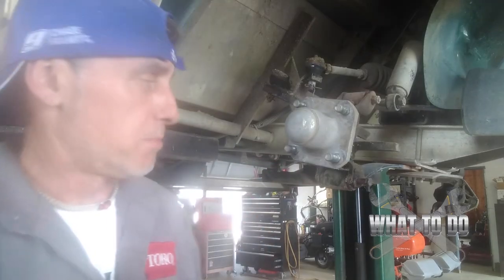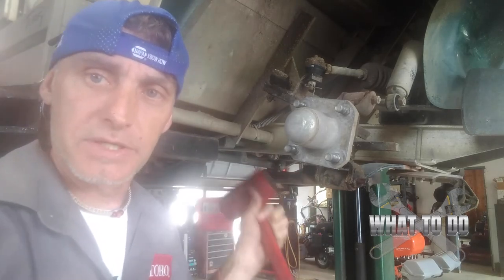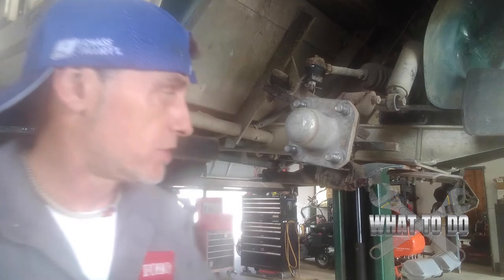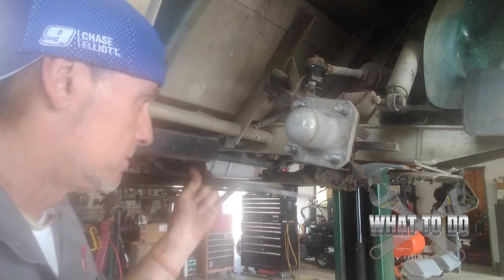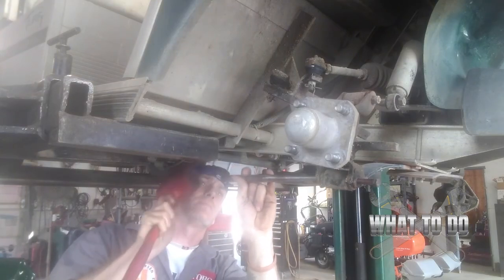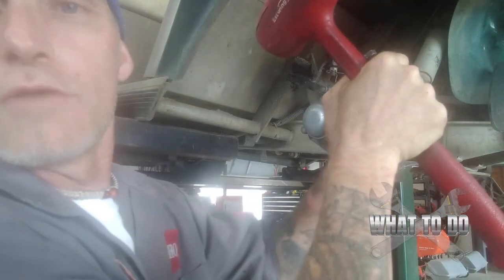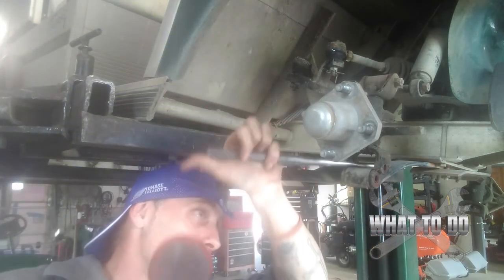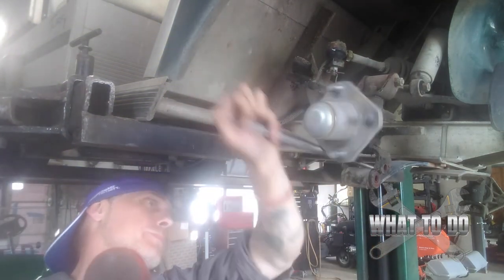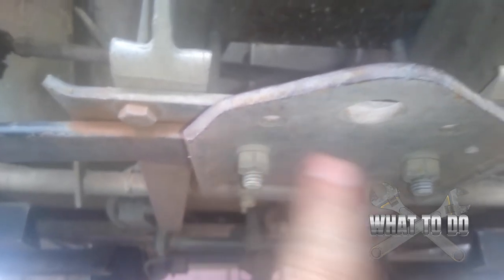There's a little bit of pressure on the bolt so we're going to have to get a metal punch — you could use a screwdriver also — and put it on the end of the bolt so we can continue pushing that through. I'm just going to pry this up off of the spring using my punch. There you go, it's free.